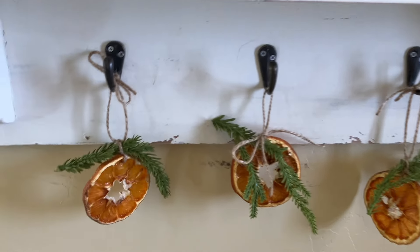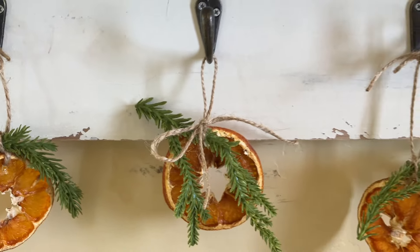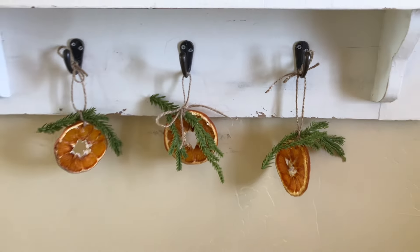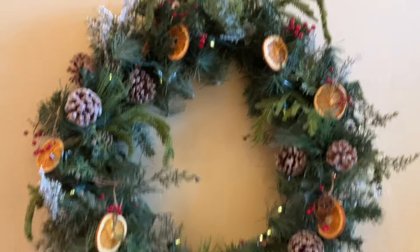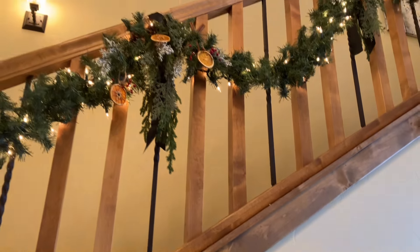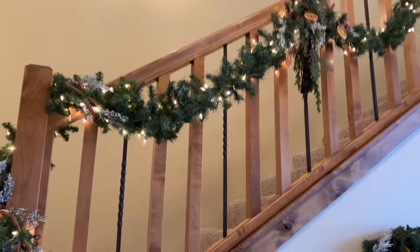These are just a super fun decor. I think I might even put some on packages. You could bake a loaf of bread and attach them to the bread — the sky is the limit with these, and the price tag was not high at all.